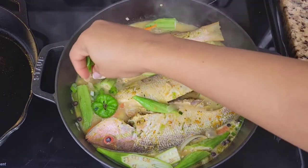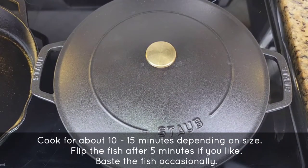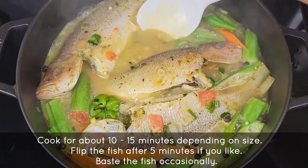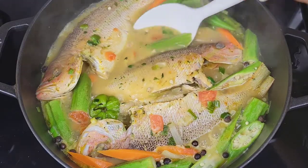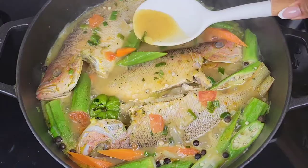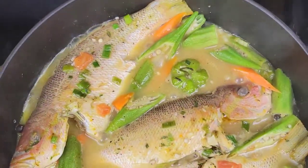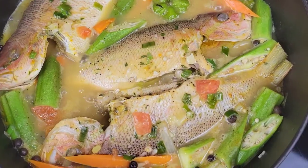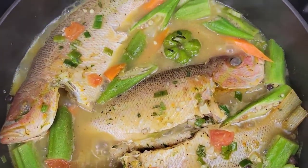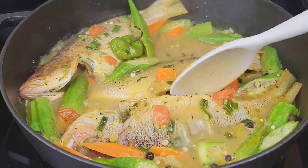Add some diced scallion, then cover and allow it to simmer. While it's simmering, you can flip the fish or occasionally spoon the liquid all over it and push it down. The wider the pot, the better. Please check on it to make sure it's not sticking to the bottom — the liquid can evaporate. Add more liquid if needed, but if you do, add a little more seasoning too.